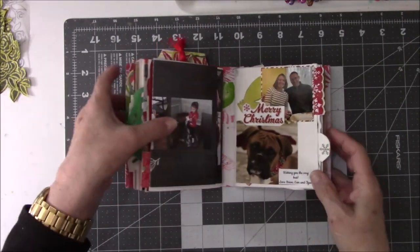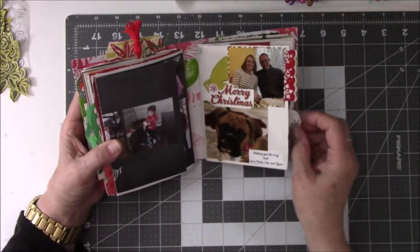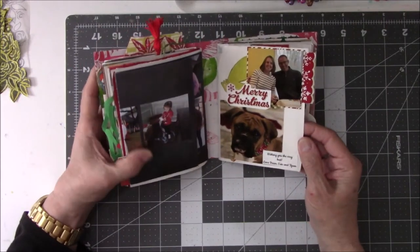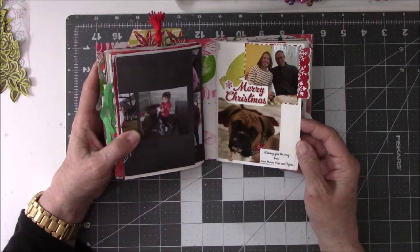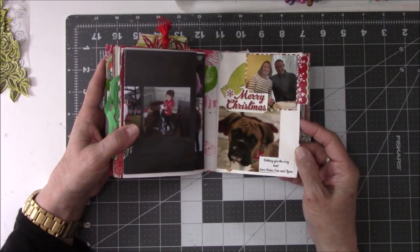This is from one of the twins, my friend Audrey, who lives in Massachusetts. And they have a boxer — they're boxer people like we are. So there's our boxer Tyson. He's so cute.